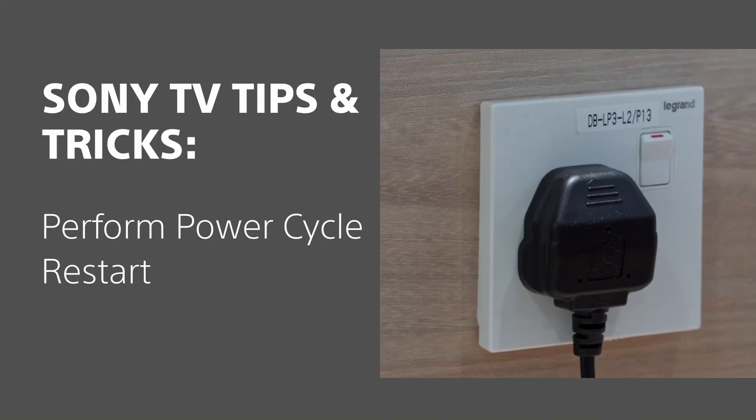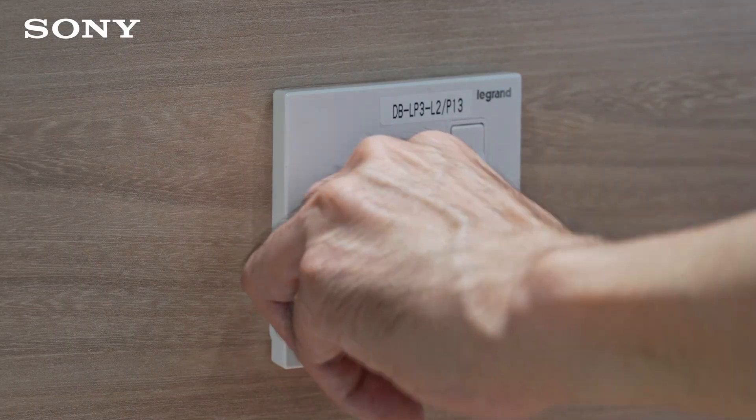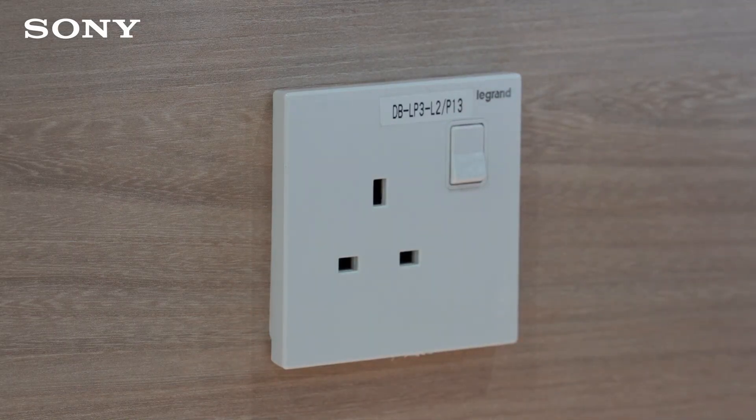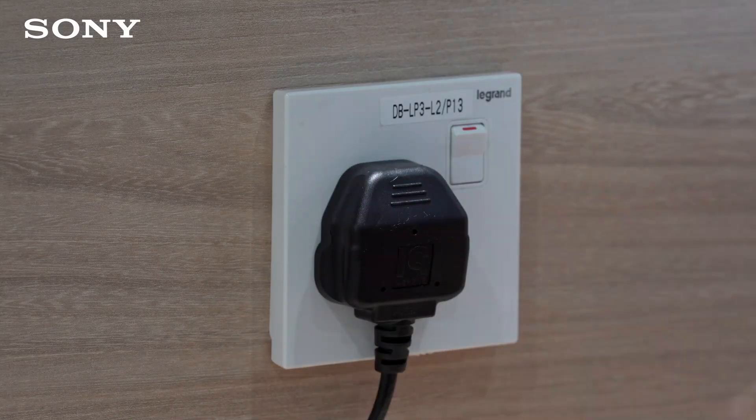You can also do a power cycle restart. First, turn off the power, then unplug your TV's power cord from the power socket for 30 seconds. Then plug the TV's power cord back into the power socket and turn on the power.